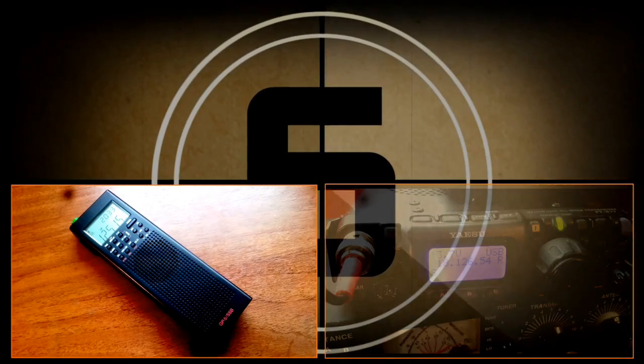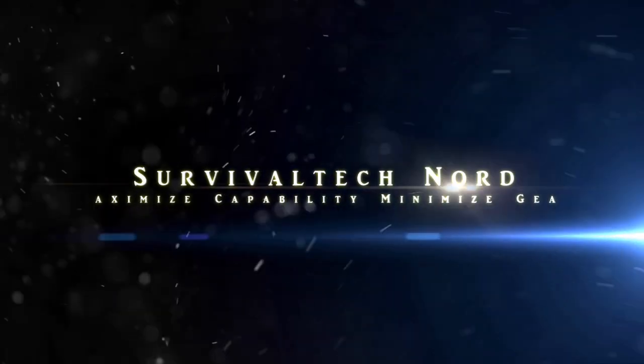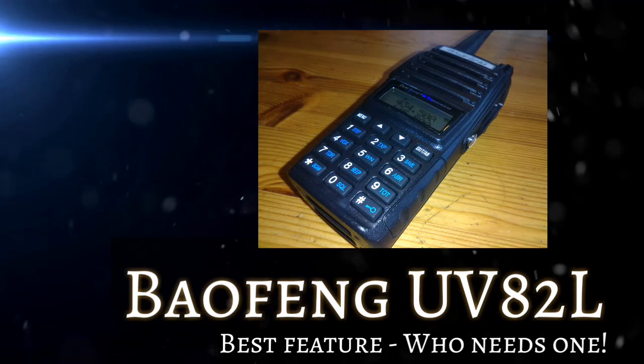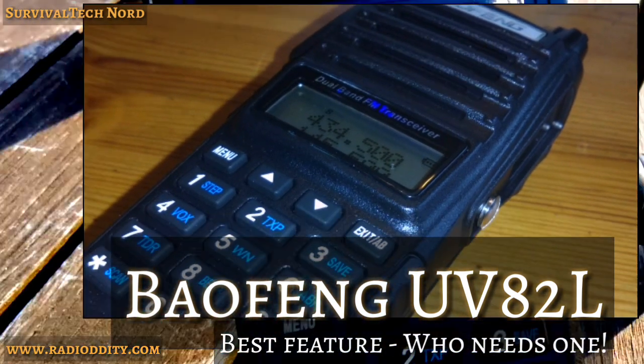You are listening to the Emergency Broadcast Systems. This station broadcasts emergency news and official information on the air for a signed area. Hello guys, Survival Tech Nord here. Today we'll be talking about the BioFang UV-82L and one very interesting feature of this radio.